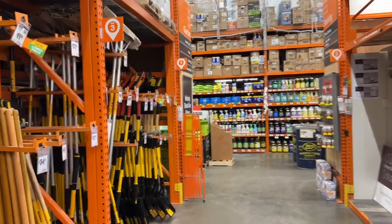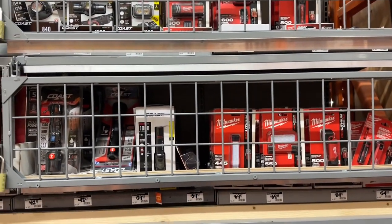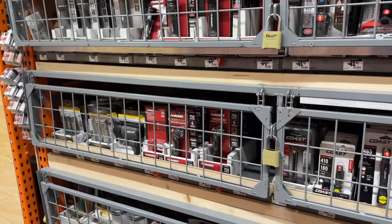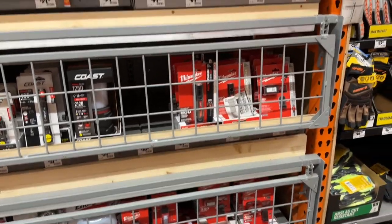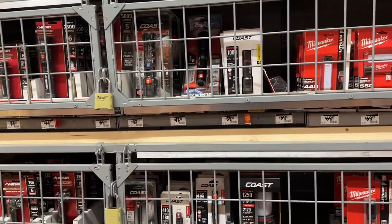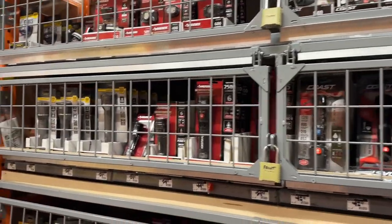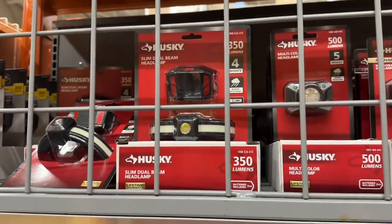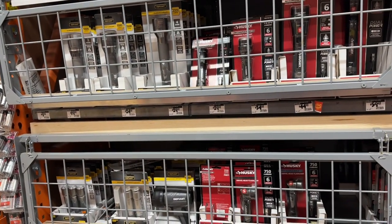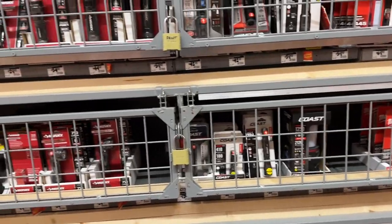Sadly it's gotten to that point that even the Coast, Husky, and Defiant flashlights - which is the budget brand - are all locked up. You can't test them, can't look at them. Some really good task lights though. One thing I look for is a magnetic tail or magnetic back so you can put them on things. I'm really a fan of these headbands with the wraparound LED and the spot in the middle - pretty good little headlamp setup. Hands free, wherever you look that's where it goes.